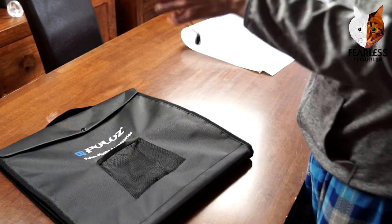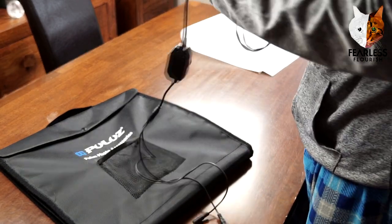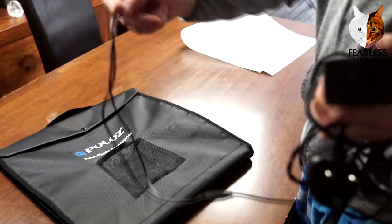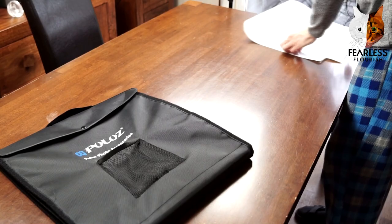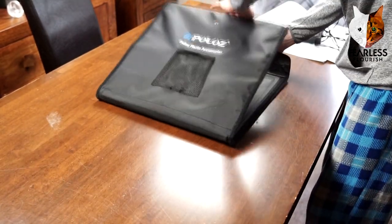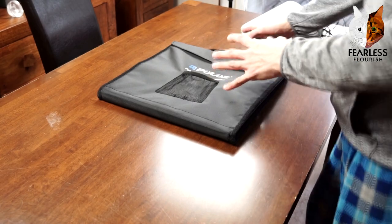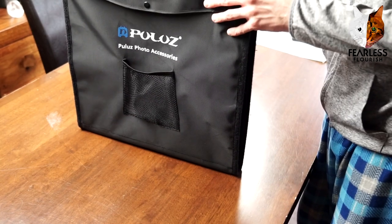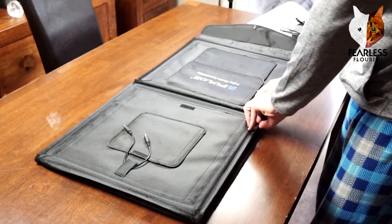I need to unplug one of those lights so I can plug this in. You have your power supply, your plug, and then the two little ends which get plugged into the back. What's also cool is it's super compact — it's flat-foldable and easy to store. You can slide it in anywhere and you don't need to keep it built up.